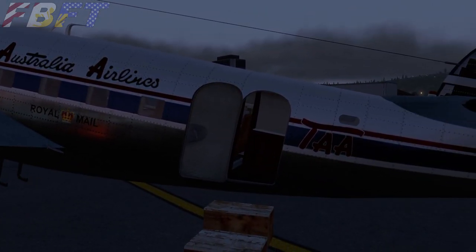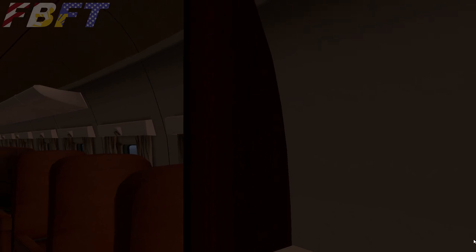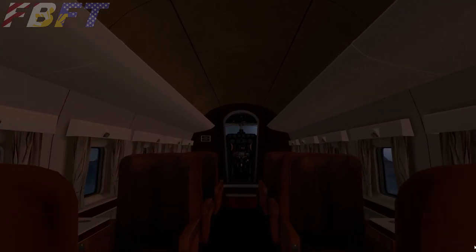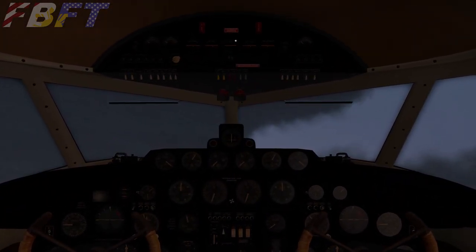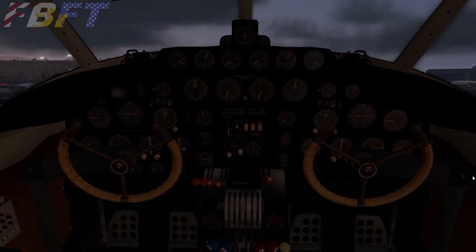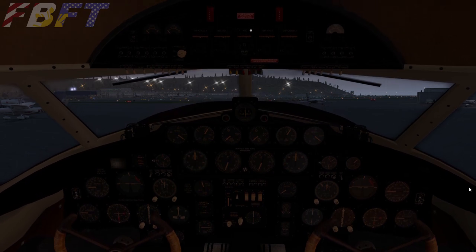Moving inside, we see a complete passenger cabin. It has a mild level of detail but accurate modeling. Its main drawback is somewhat simplistic textures overlaying that modeling, but it does seem to give an accurate representation of the cabin. The interior can be swapped for a military interior with bare walls and bench-style seating by loading the included C-60 military variant. However, up front in the cockpit there won't be any difference on that variant.